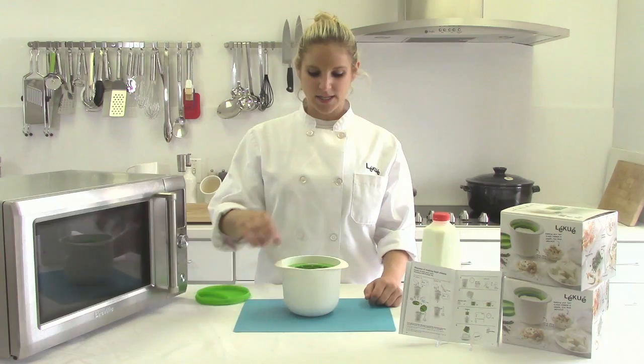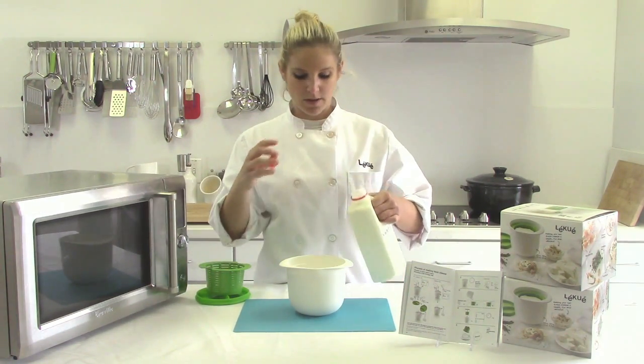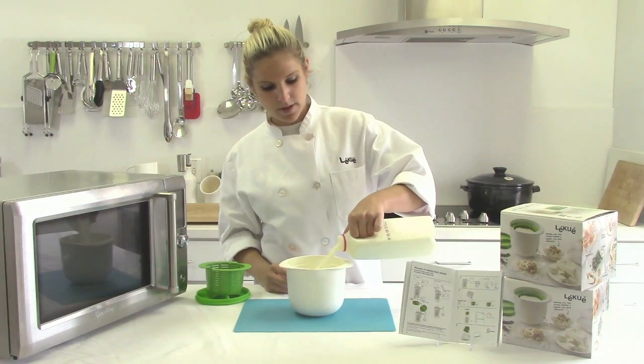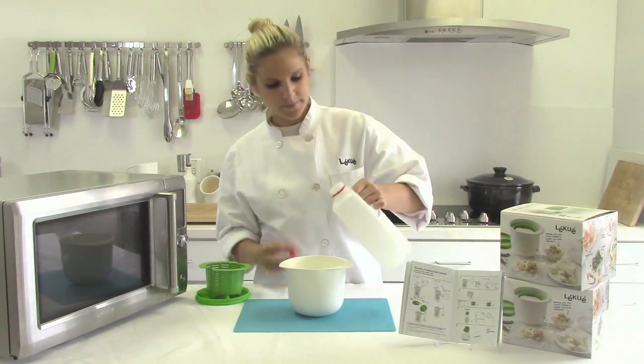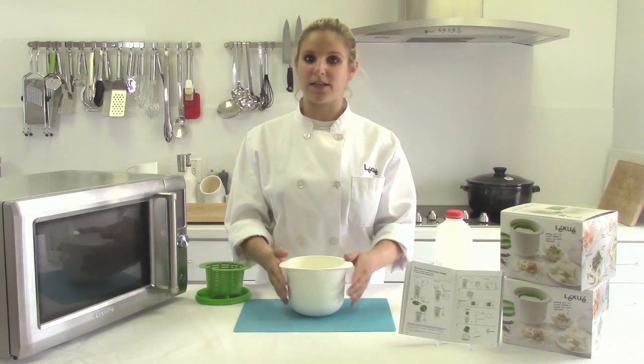So first, remove the lid and remove the colander. Pour four cups of milk into the bottom of the Cheesemaker, and you're going to microwave this for 14 minutes without the lid on.